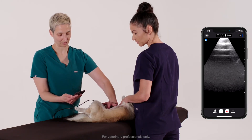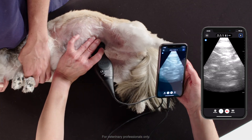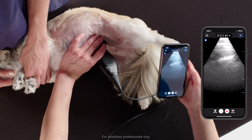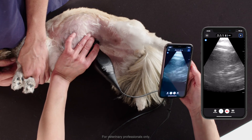The last view for our limited abdominal ultrasound is going to be the umbilical view. I'm just bringing the probe a little bit more towards midline and holding there, I can fan back and forth. Again, looking for any effusion, any signs of ileus. We'll probably catch a little bit of the spleen in there as well, typically.